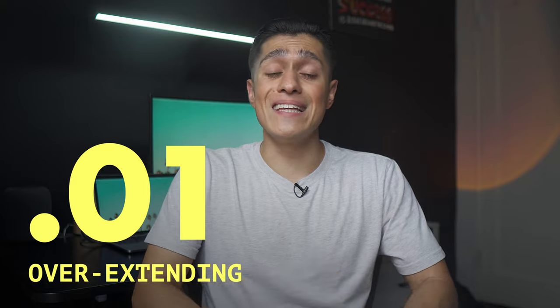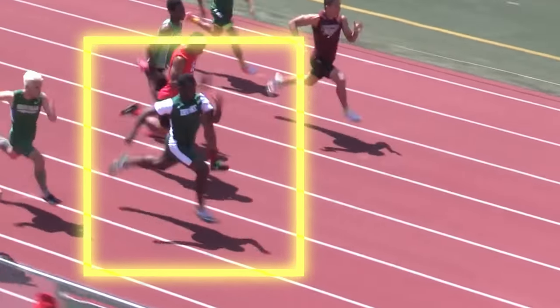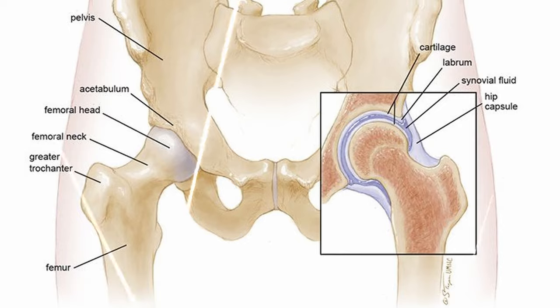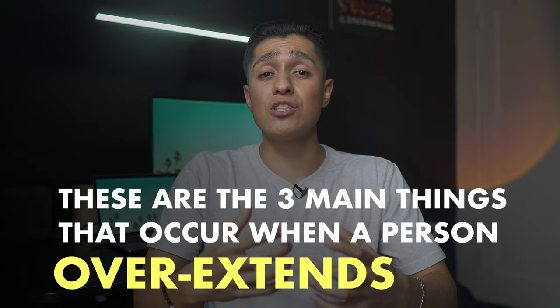Mistake number one is overextending. This simply happens when the athlete is upright, and it kills their speed because their foot takes longer to recover. It can also put excessive forces on the hips, causing pain to the joints and muscles surrounding it. These are the three main things that occur when a person overextends.